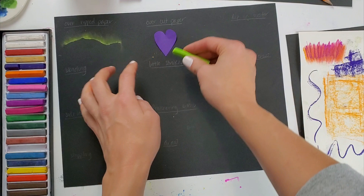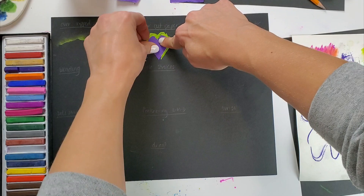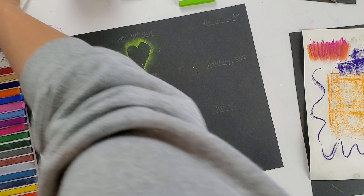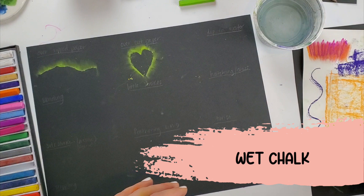The same thing applies with cut paper — I'm going to trace around the edge of that cut paper and use my finger to smear. Very similar effects, just the edges are either very smooth or have a little bit of texture to them. The next thing I can do is dip my chalk in water.